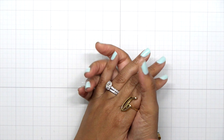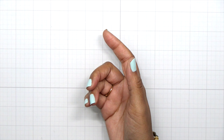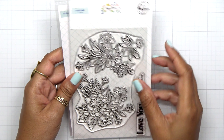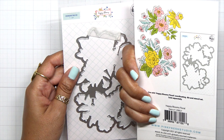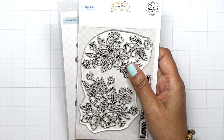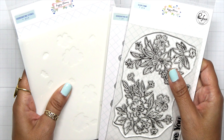Hey everybody, it's Dana and welcome back to my YouTube channel. Today I'm going to be playing with some newly released products from Pinkfresh Studio. I'm using the Happy Bloom Floral stamp set, the coordinating die, as well as the coordinating stencil.